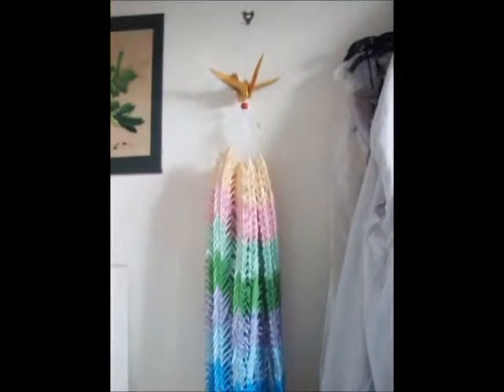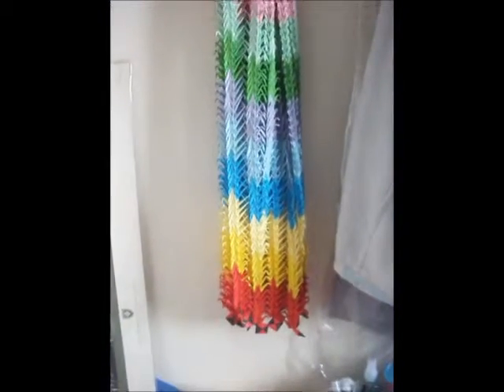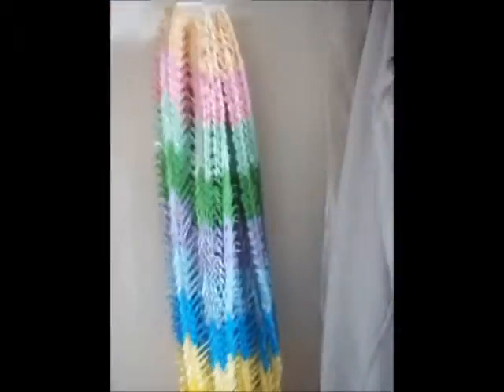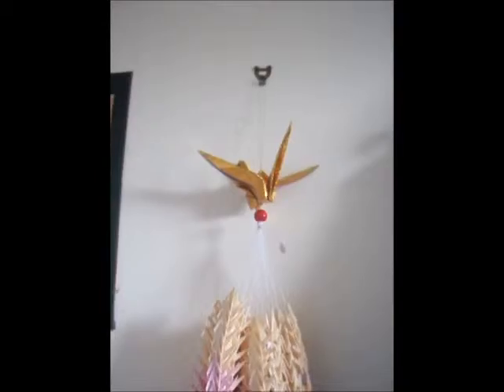And now we have my Sembezuru — 1000 cranes, all done within the course of two months on and off. It obviously took the most amount of time, because I was going to college. 1000 cranes, 20 threads altogether — there's actually 1001 if you think about it.